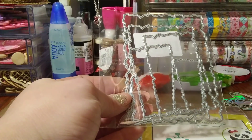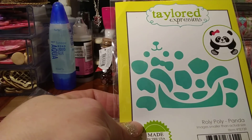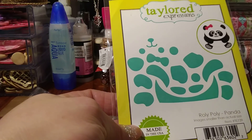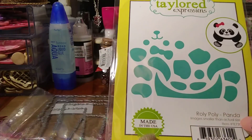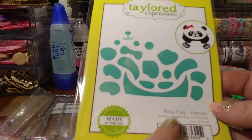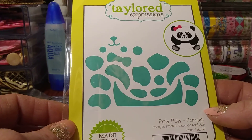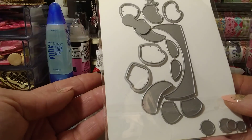I think I paid two or three dollars with free shipping for them. I ordered this panda die from Taylor Expressions — I think this was around $24. It's basically a roly poly panda. It's only actually one circle and it's a three-inch die circle that's not included, so you'll need that, but you get all the other little pieces to put it together.